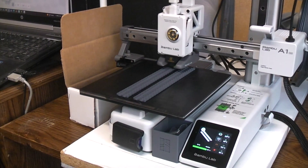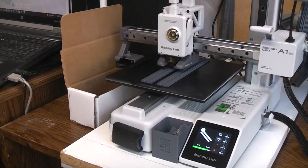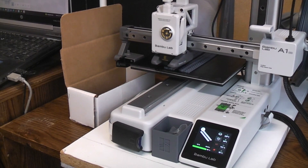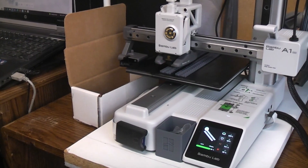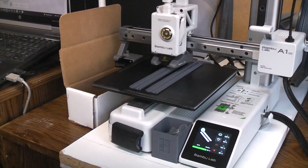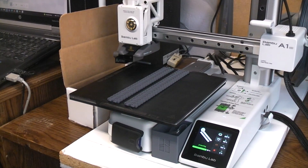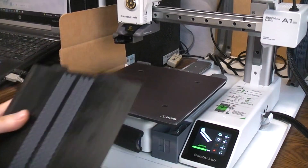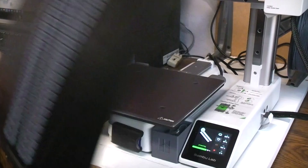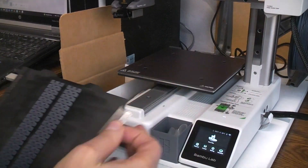If it comes up to the front and stops we'll know it's done. It looks like it's finished. I'm going to start taking it off the bed. It looks really good from here, but the key thing we want to know is whether the parts are in fact flexible or whether they're all fused together. The bed is really hot — it's kind of burning my fingers — so I'm trying to fan it to cool it down a little quicker.